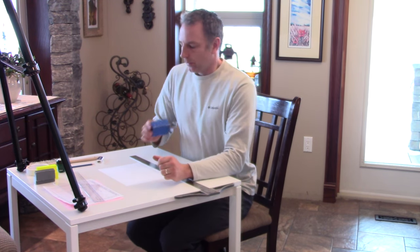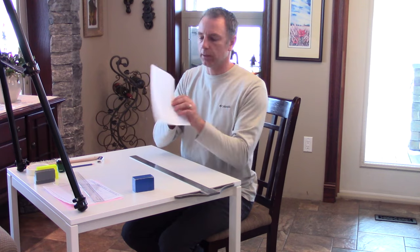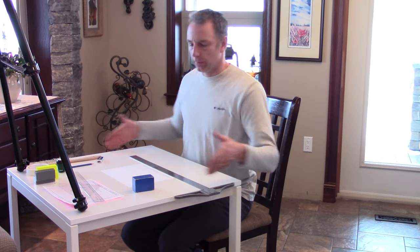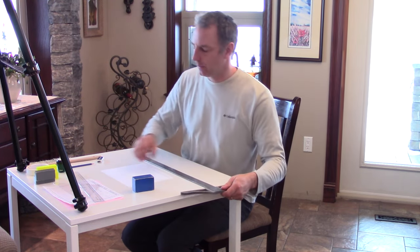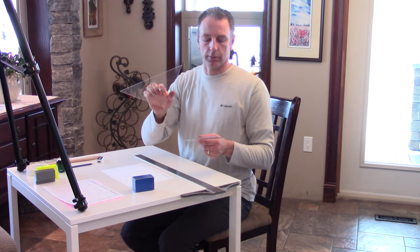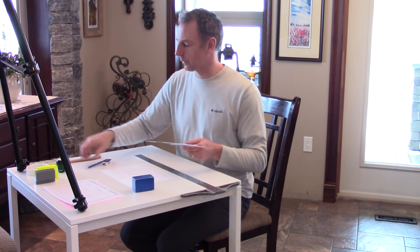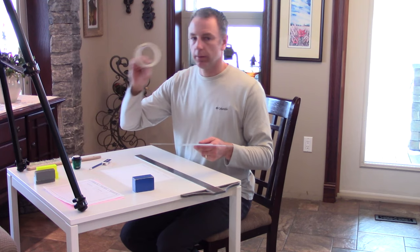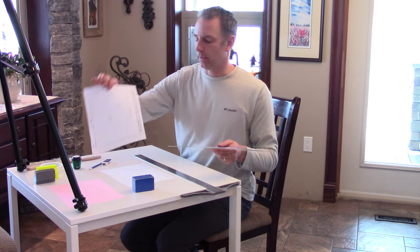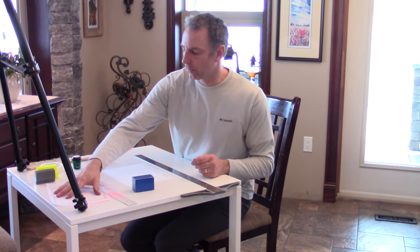To start, you'll need your title block — if you haven't drawn one, refer to the first video on how to draw a title block. It should be titled 'Ortho Blue.' You will need a T-square, a flat straight edge, a set square (45-45-90 or 30-60-90), a ruler, a pencil, a white eraser, access to a pencil sharpener, some masking tape, the guide for drawing Ortho Blue, and a scrap piece of paper for dulling your pencil.